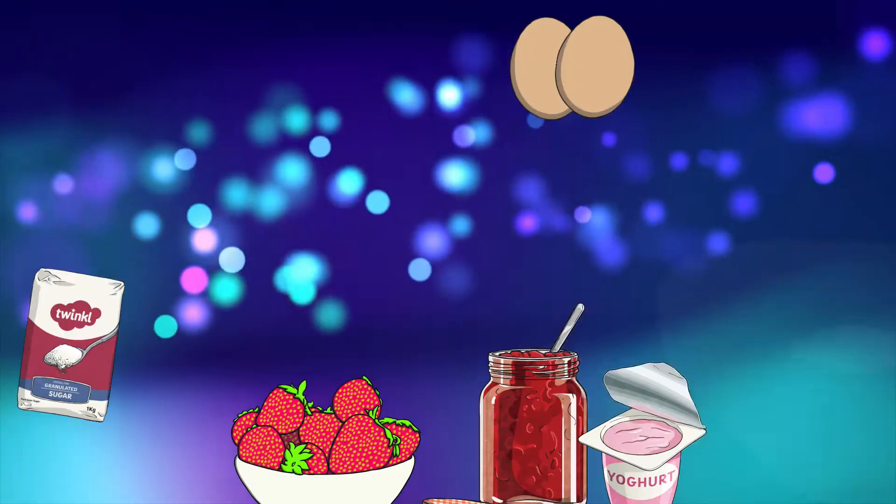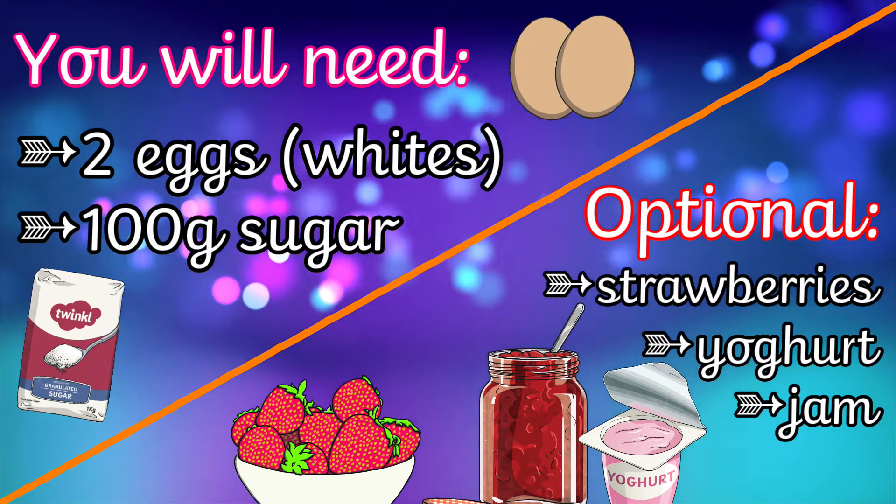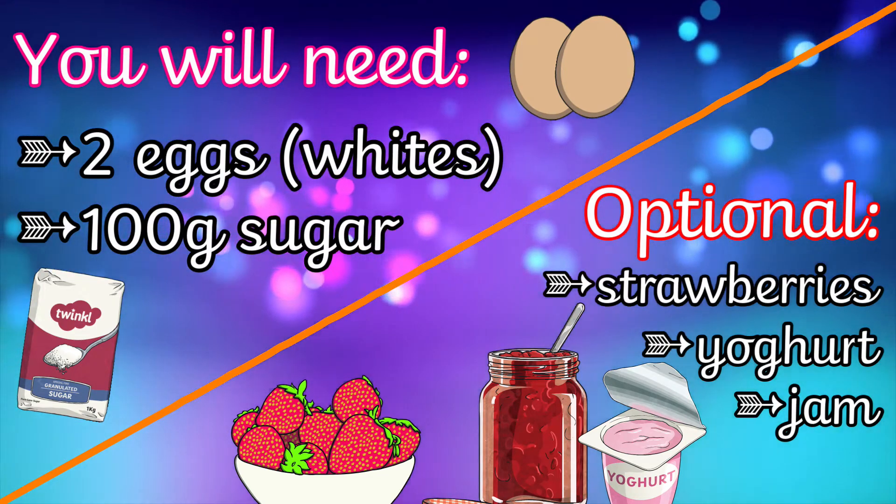Here's what you'll need. You'll need 2 eggs, 100 grams of white sugar, an electric whisk or a hand whisk, and these optional extras.